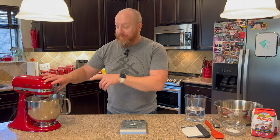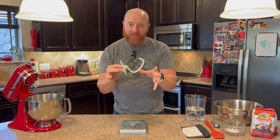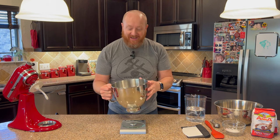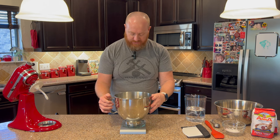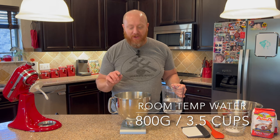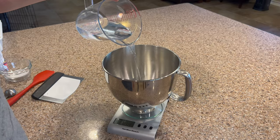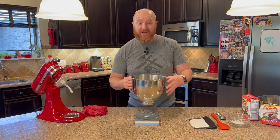To get things started, it's easier to get all your ingredients measured and separated out first. We're going to use the mixing bowl to measure the water directly — this saves on washing. We'll put it on grams, zero it out, and we need about 800 grams of water, which comes out to about three and a half cups. I'd definitely use the scale because it's more precise. We just measured out the 800 grams of water, and we're going to go ahead and put the mixing bowl back on the KitchenAid, making sure it's all locked in place.